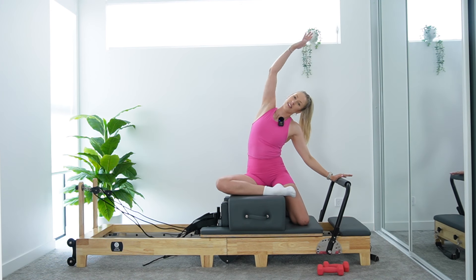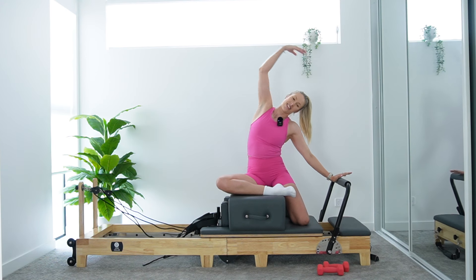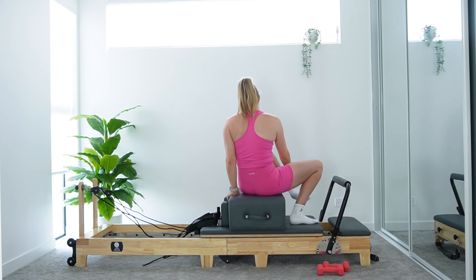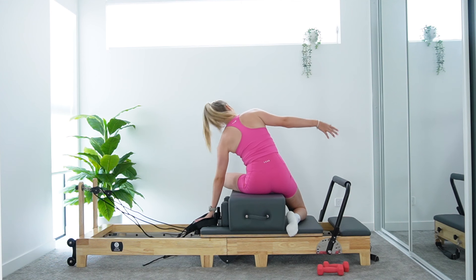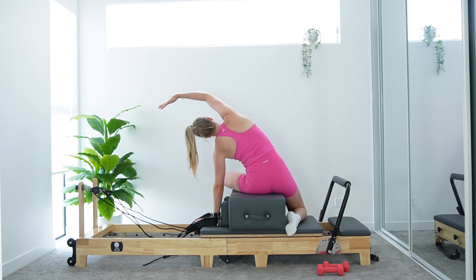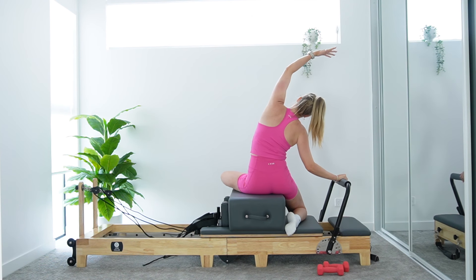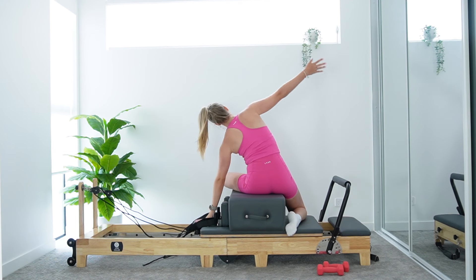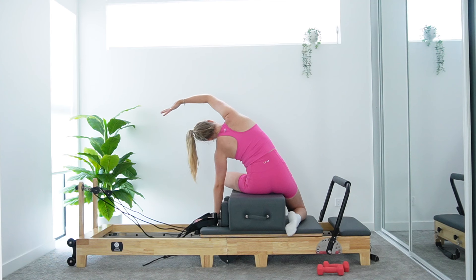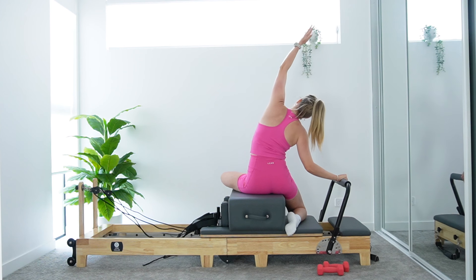My right side feels very tight. Come on down. Let's switch sides — turning to the left side of your box. Left leg crosses in front, right knee drops down onto the carriage. Drop that left hand to headrest, right arm's going to reach over for that beautiful mermaid. And exhale coming up, right hand to foot bar, left arm reaches up overhead. Keeping that carriage nice and still. Let's go one more each side to finish off our lovely cool down stretch. I hope you guys are feeling so good after this workout. I know I certainly am — full body burner today.